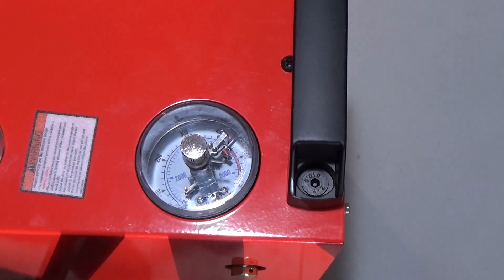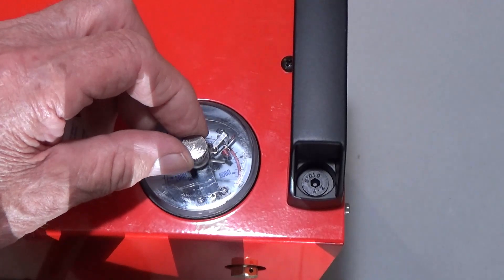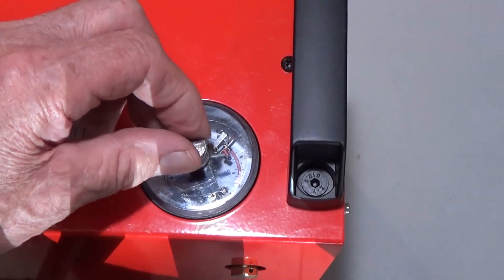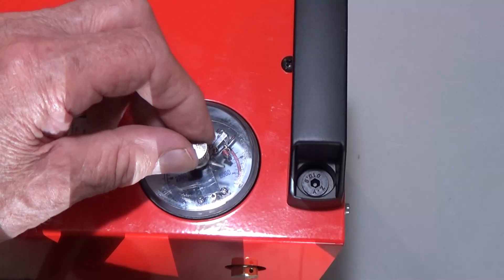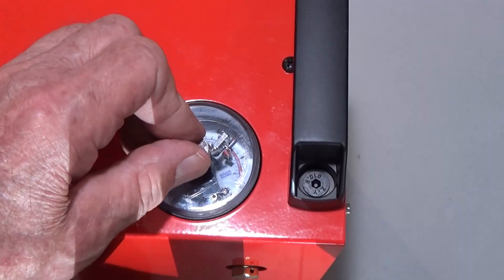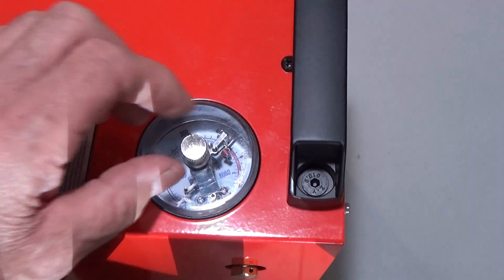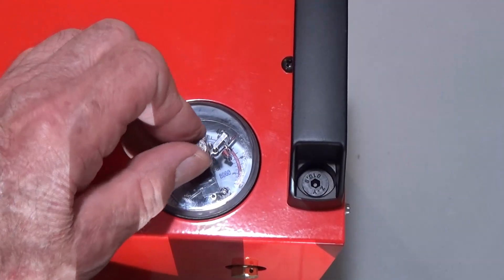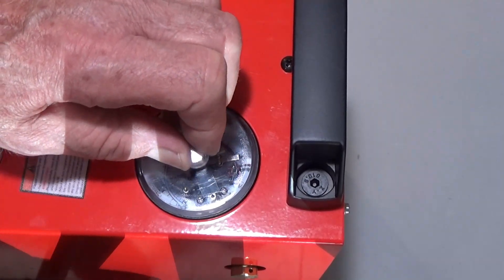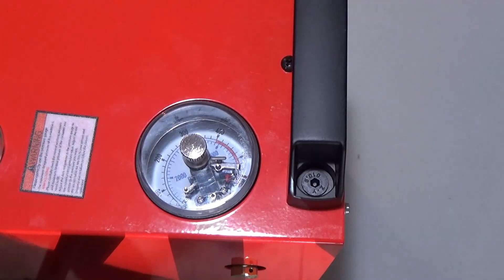The pressure gauge on this one is different than the regular cheaper air compressors. This chrome piece here — you push it down and it has this little pointer. This is actually a mover to move the needle. You push it down and you can adjust it. You let it up and go past. If it needed to come up, you turn it — see how it moves the pointer. That's how you adjust your pressure.